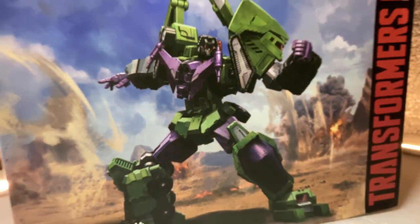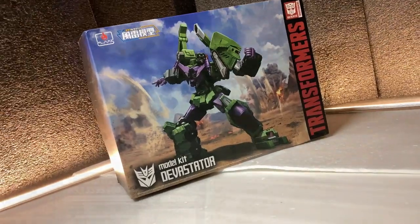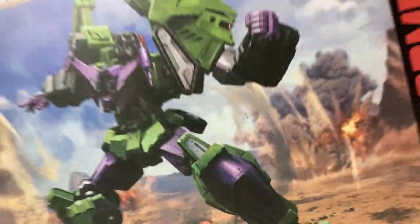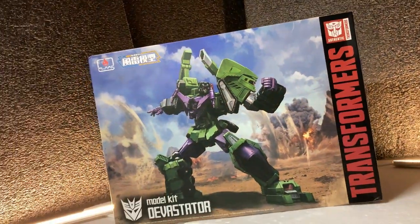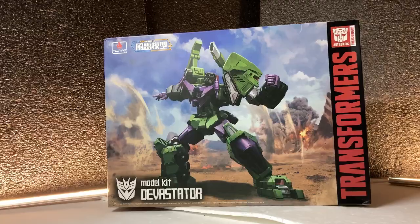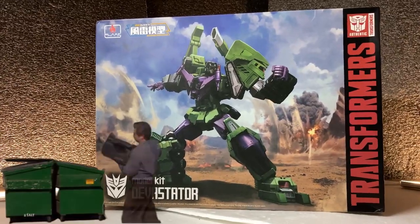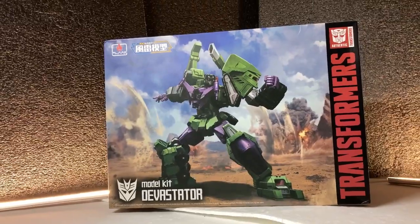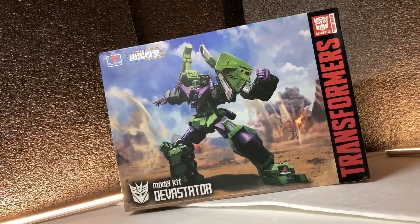Starting off with the box, it's got your typical information regarding what's inside, just so you don't think there's a dead cat in there. But to me, the highlight here is the front.